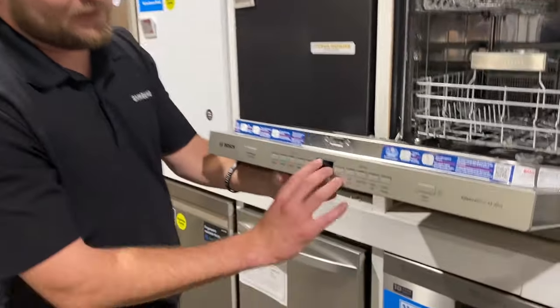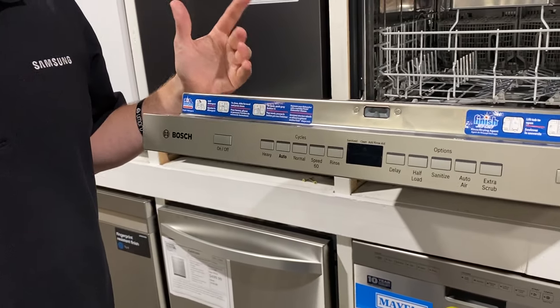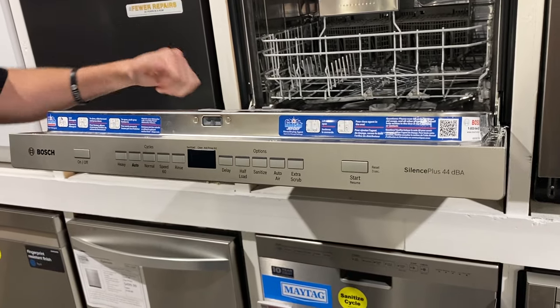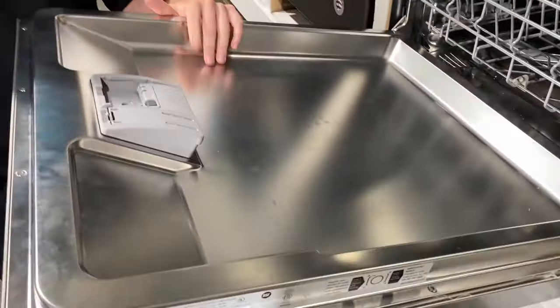They've done a lot of design work over the years. This thing works really well and these don't burn out easily. Obviously there's electronics and water — they don't mix — but really good design. The interior on their dishwasher is stainless steel, and this model is 44 decibels, so when it's running you really can't hear it operate.